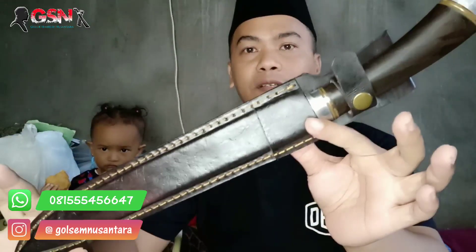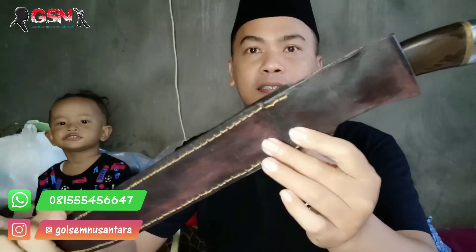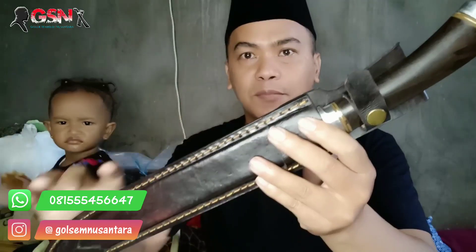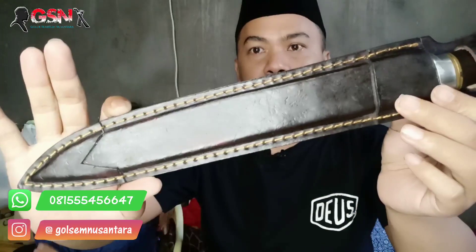Kita akan mereview satu buah golok sembelihan. Mistok lama sebenarnya tertumpuk-tumpuk. Kita review lagi supaya ketemu jodohnya ini.